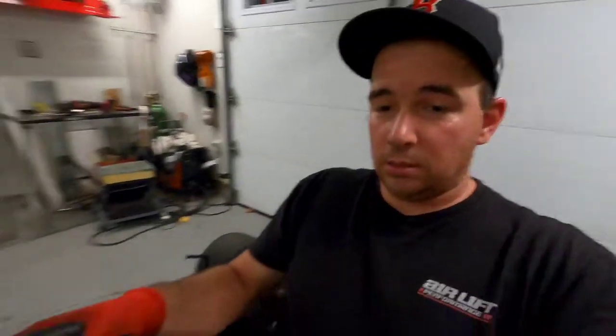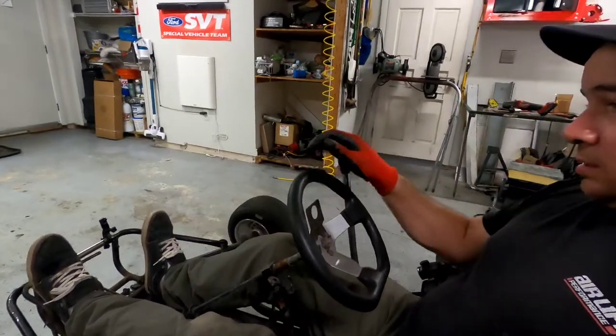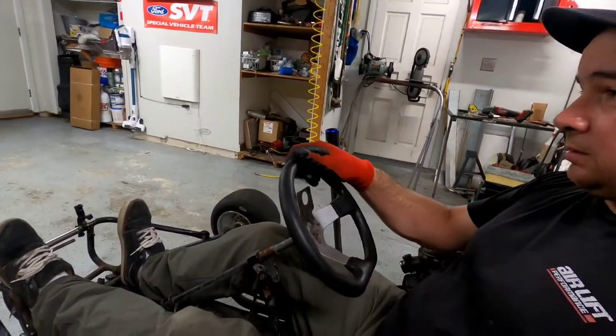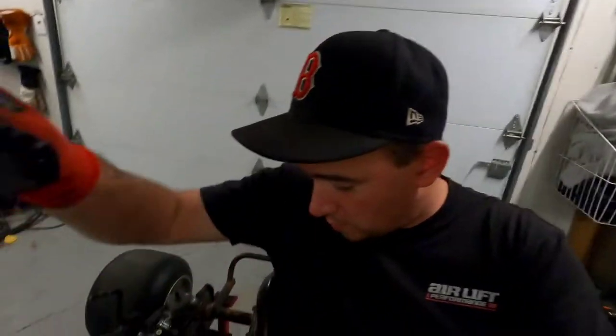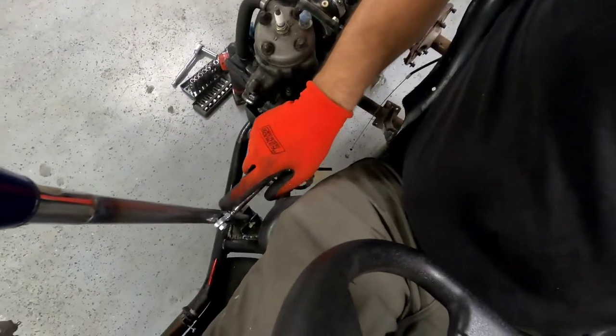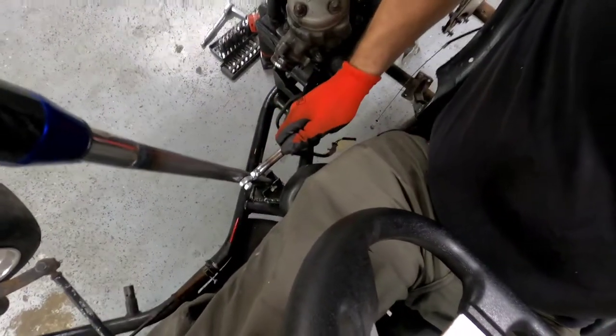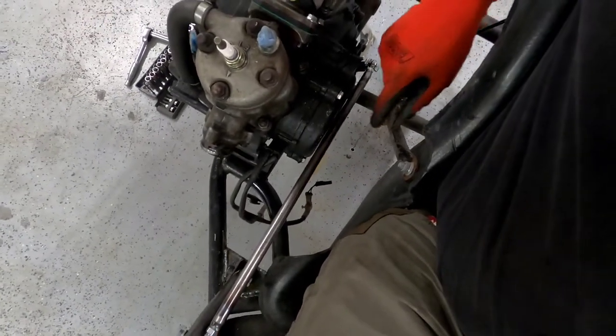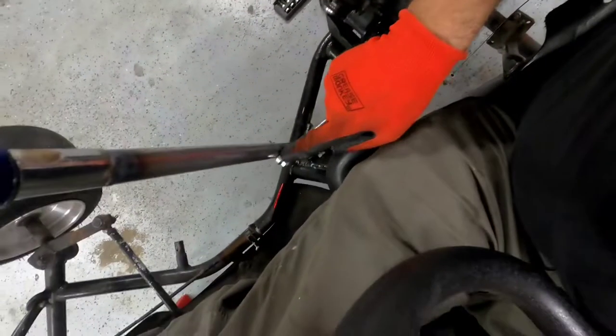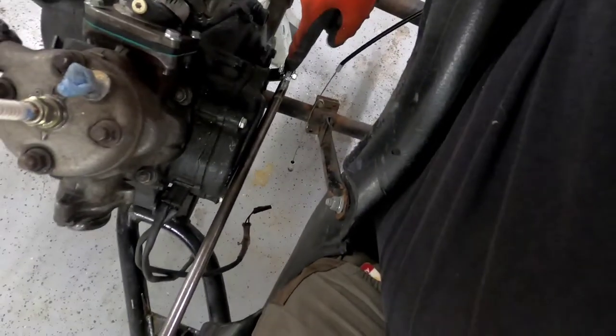I can still hold onto the wheel pretty comfortably and from the wheel to that, that's not bad — that's good. I'm very happy with that. It is not perfect by any means, but it will do. The welds are not perfect, I'm still learning, but it kind of rubs the stator case cover a little bit. So I might just space it out here and here a little bit and that should solve that problem, but I didn't have the hardware long enough.